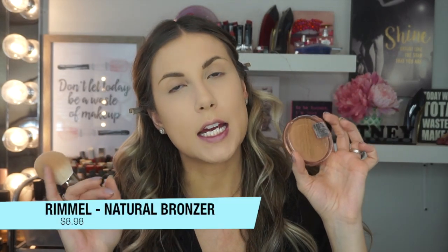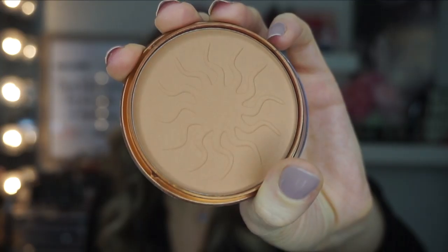Now I'm going in with bronzer. The bronzer I'm using today is the Rimmel Natural Bronzer in number 21 Sunlight. This is a cult classic — people buy this all the time and it's really popular. In Canada you can find this for $8.98, which is a good deal on a bronzer. I haven't used this in a very, very long time — I used to love it, but then I found Benefit Hoola. I'm going in with a slimmer brush to carve out certain areas and running some down the sides of my nose.